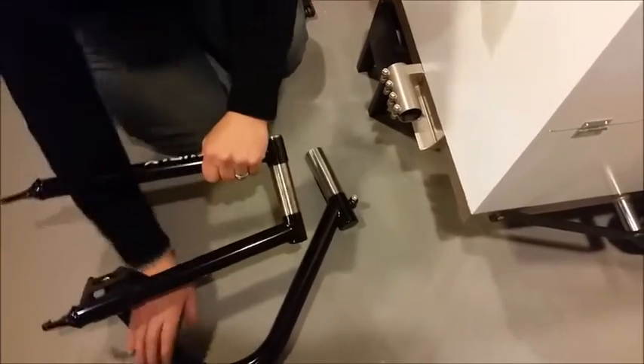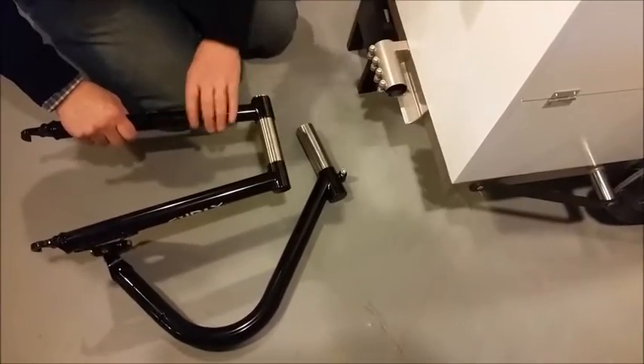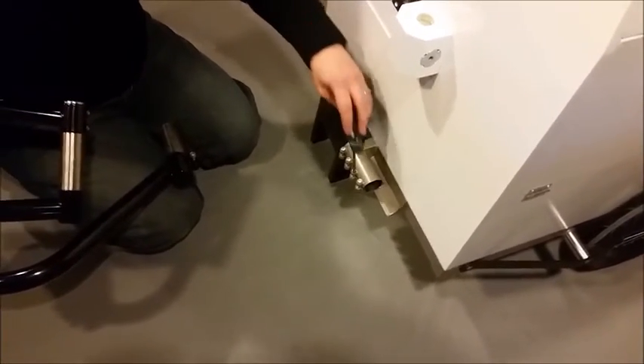In this next video I'm just going to show you really quickly how to attach the Surly hitch arm to the Surly base frame. Basically what you want to do in advance is use an Allen wrench to loosen up all of these four bolts, which I've already done.